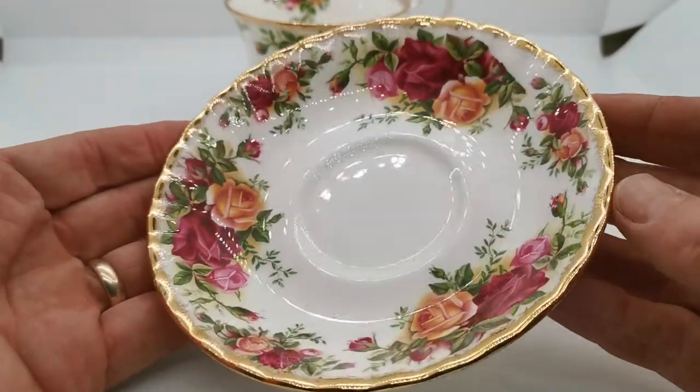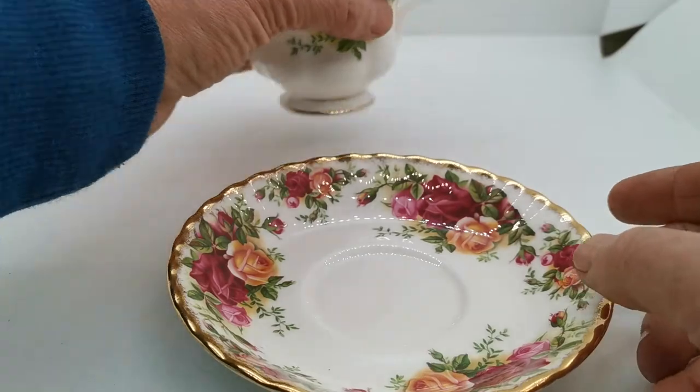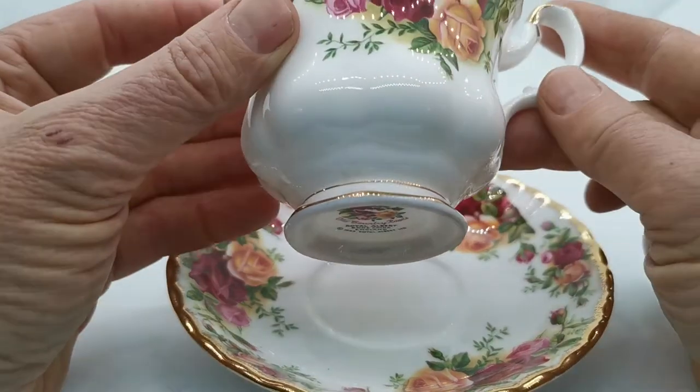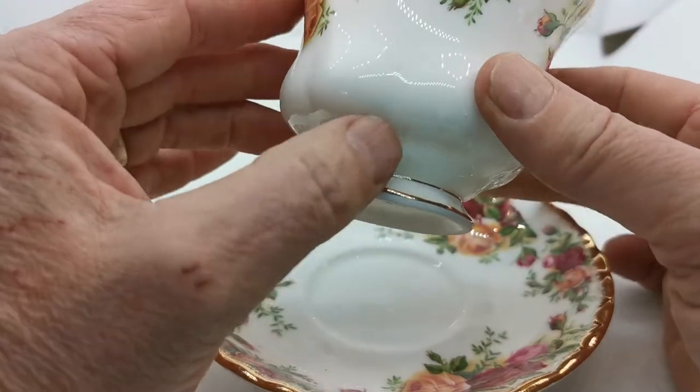They're in very bright condition — just look at the colour and glaze reflection on these. So it's a real bargain buy for somebody looking to extend their china collection of Royal Albert Old Country Roses.